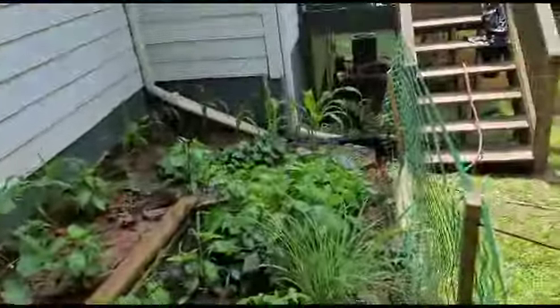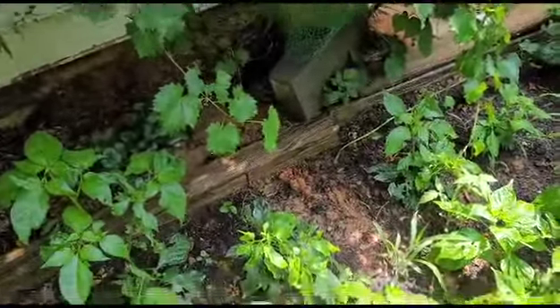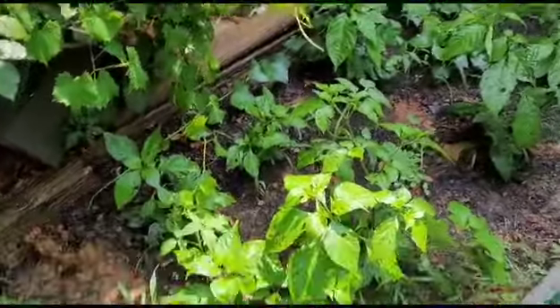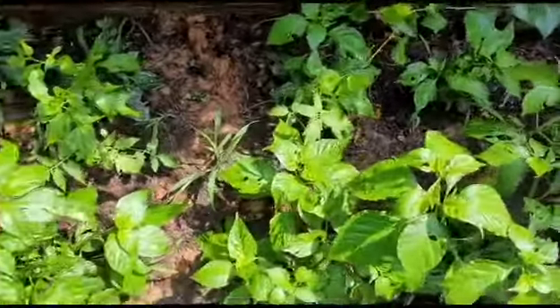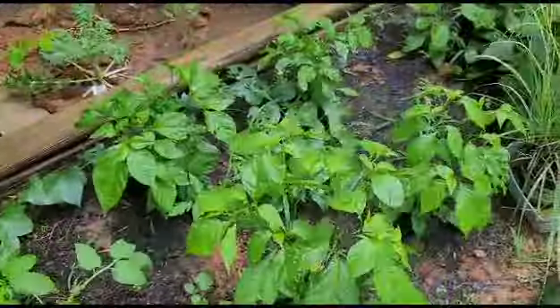I got to get in there and clean the grass out. These are my pepper beds going all the way down. Look how fast those sweet peppers over there are growing - I planted them at the same time as these and look how fast these are growing compared to those.